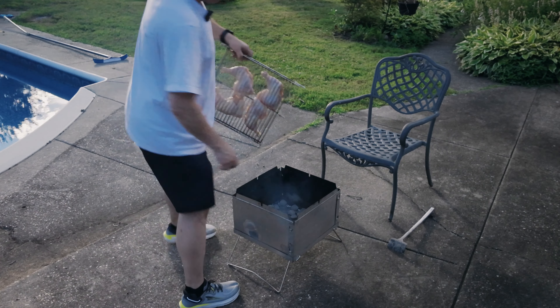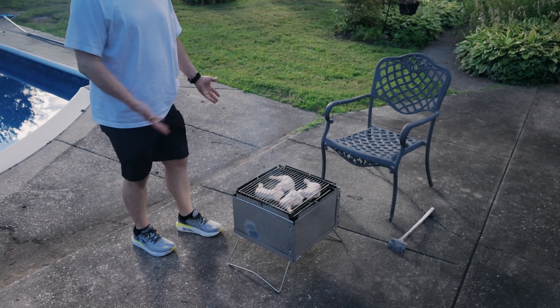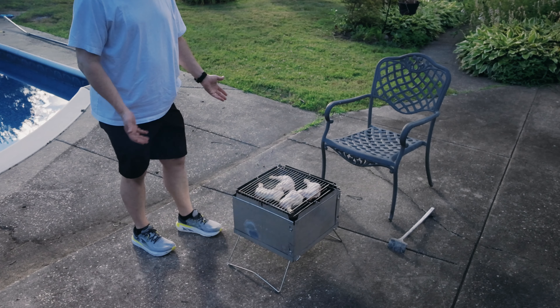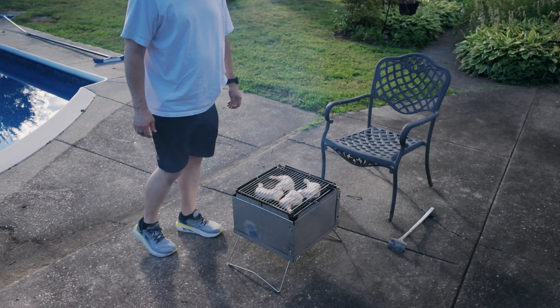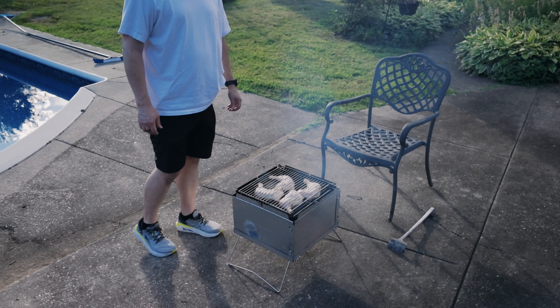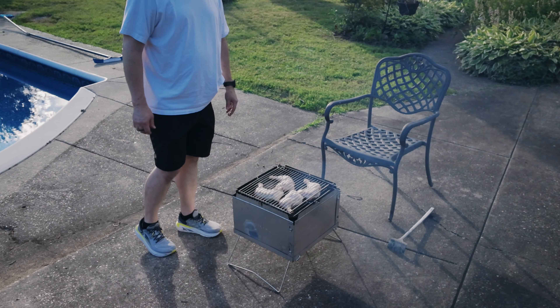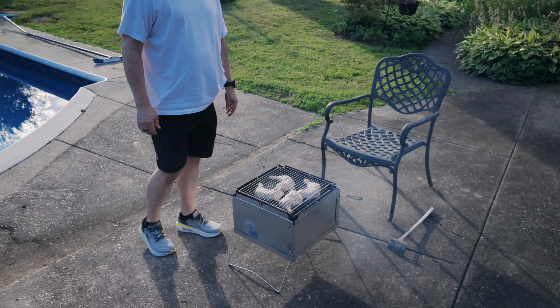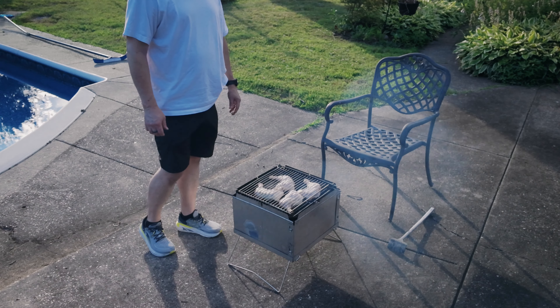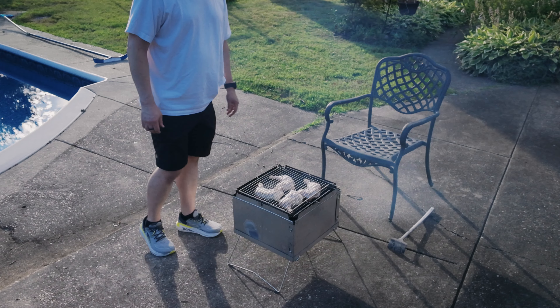You just season these guys really basically. All we have to do is keep track of these guys, keep them flipping and flopping until they're done. All I did was dry brine these guys with a little bit of kosher salt, and that's going to make these so yummy, so delicious. The skin is going to get super crisp. I can't wait.